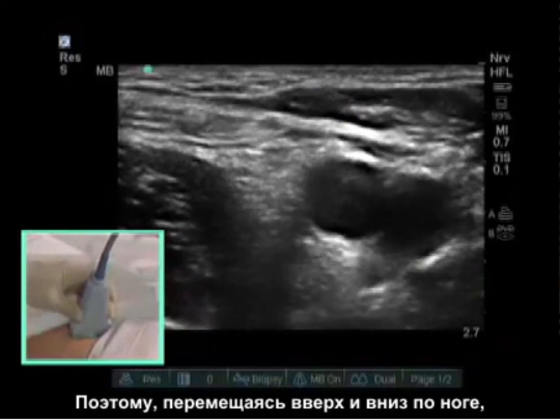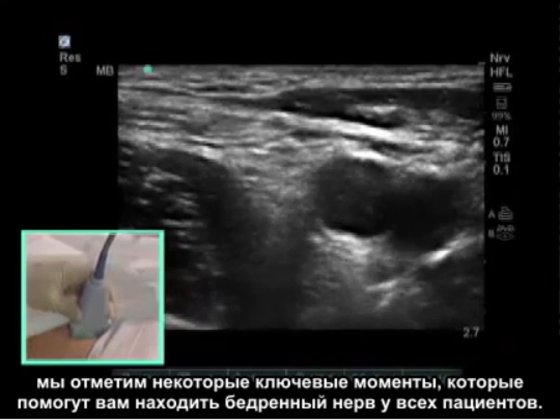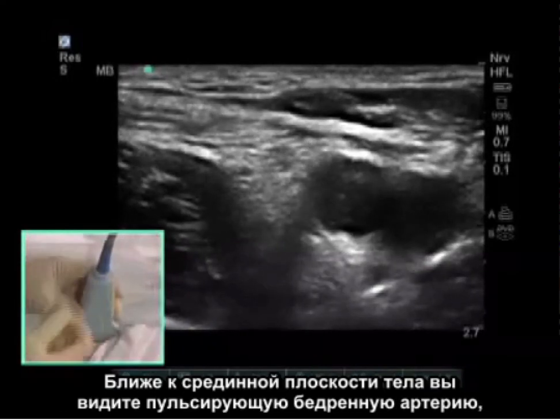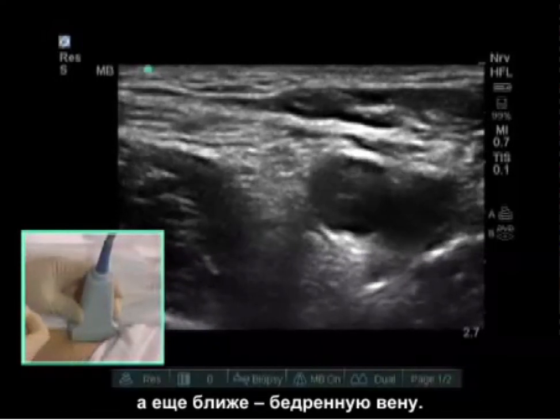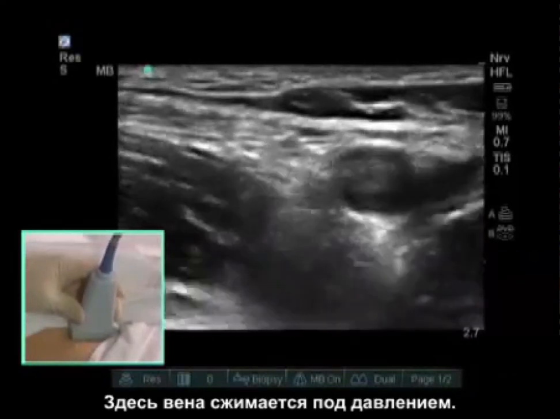As we move up and down the leg, we're going to see some keys that will help you find the femoral nerve in all patients. More medial, you see the pulsating femoral artery, and medial to that, you see the femoral vein. The vein collapses with pressure.